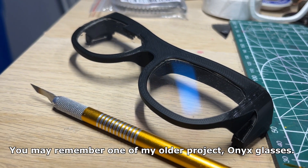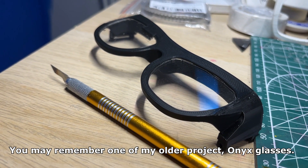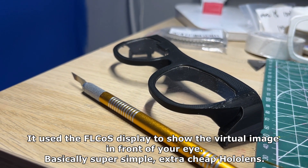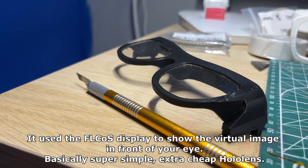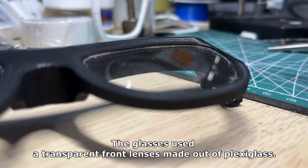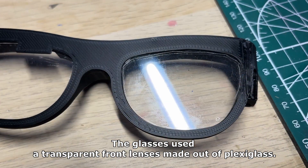Hey everyone! You may remember one of my older projects, Onyx glasses. It used the FL-COS display to show the virtual image in front of your eye. Basically super simple, extra cheap HoloLens. The glasses used a transparent front lens made out of plexiglas.